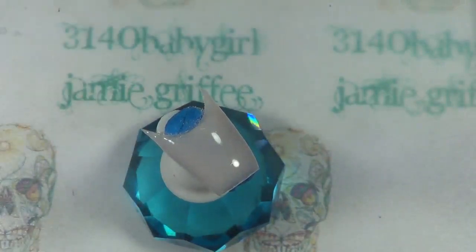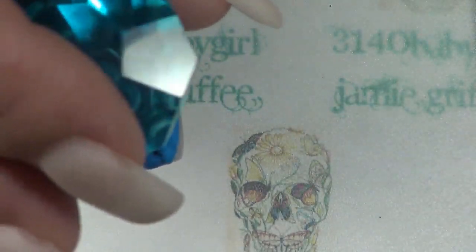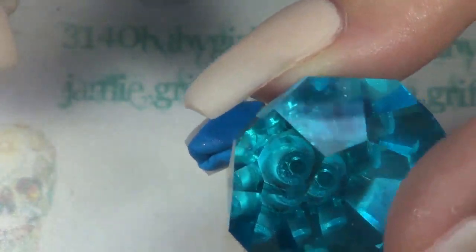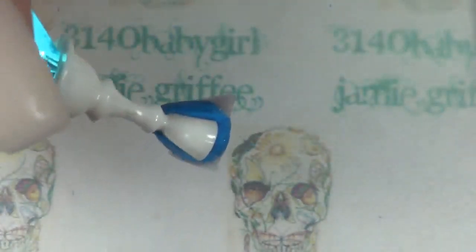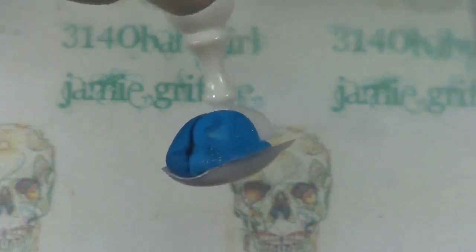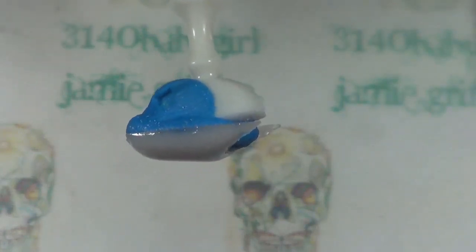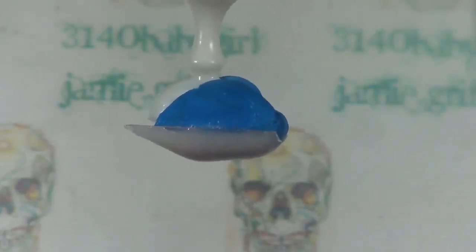After you have it where you want it, you're going to take your nail, flip it upside down, and hold it like that for about 30 seconds or so. That's going to help build the apex up. I'm just going to hold it like this for a few seconds. You see the thickness of it — and like I said, you can add more gel if you want. There's the side view, and here's the other side.